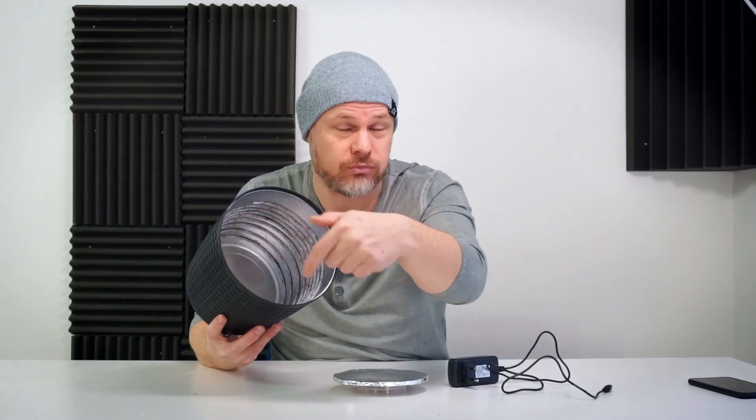Otherwise, you can use everything that you've got at hand. As promised, this whole setup didn't even cost me $15, and that was the whole point. Another advantage of using a round bucket is that you don't need a motorized display stand that rotates, because the LEDs are spread out on the inside evenly anyway — so another cost saver.